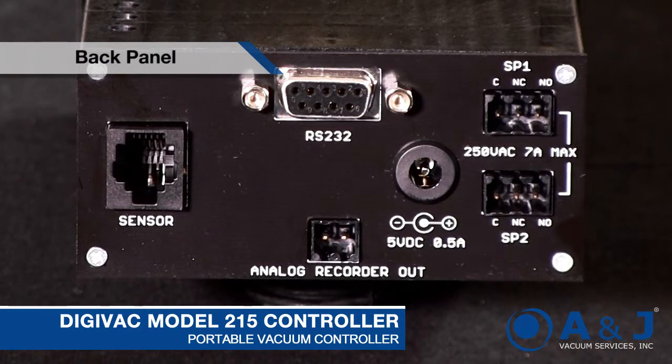This is the back panel of the 215V vacuum gauge. We have the sensor, which is this RJ jack on the left. We've got the analog recorder out — that is a voltage signal that's proportional to pressure. It's a zero to five volts in the vacuum range of zero to five torr, so one millivolt per millitorr.